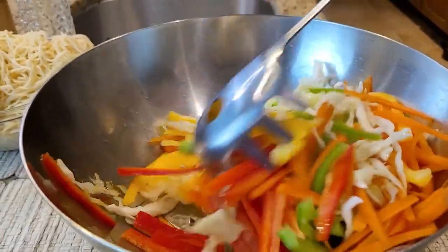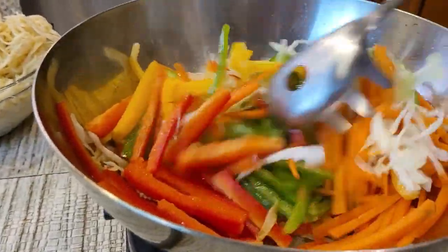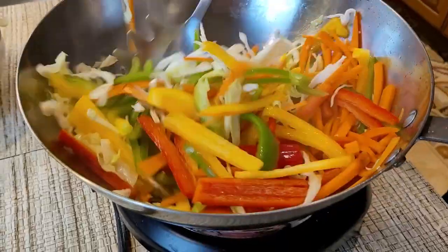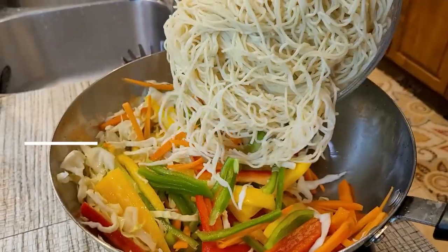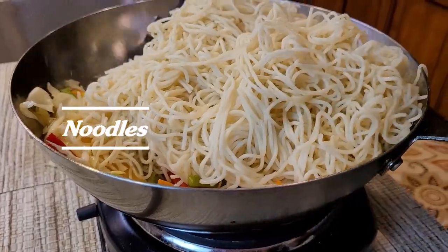Now I'm just stir-frying this. Now I'm going to add noodles into the pan and mix them with the veggies.